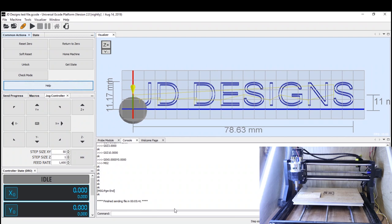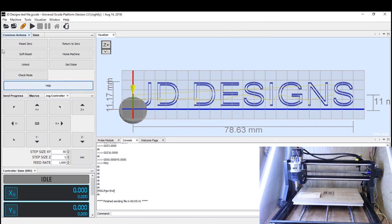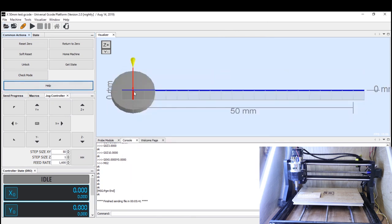The first thing we're going to look at is the acceleration settings. Looking at our saved settings, the acceleration for the X-axis — $120 — is currently at 20 millimeters per second. We'll open a simple piece of G-code that sends the carriage right 50mm, then back left 50mm, and does that twice. The reason for this is that with acceleration, the carriage has to get up to top speed as fast as possible, then slow down and reverse.